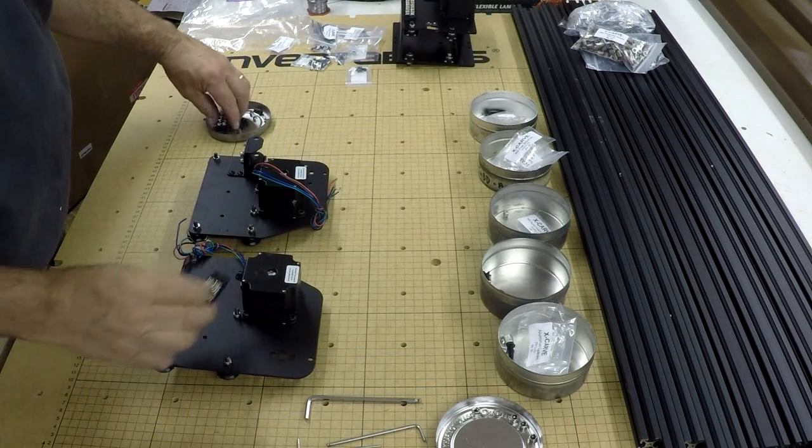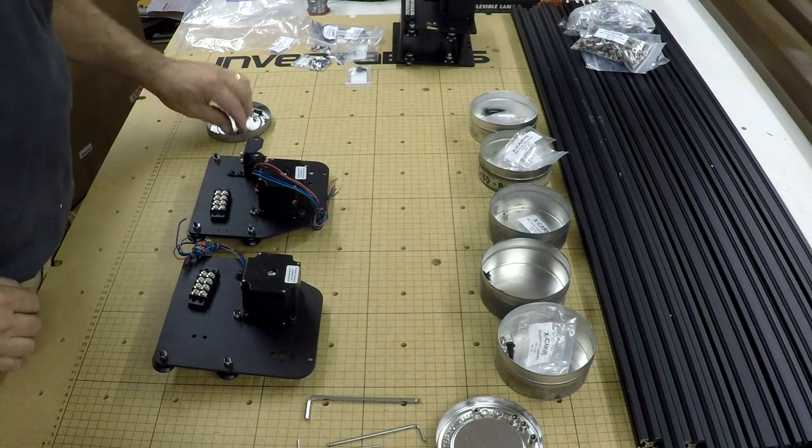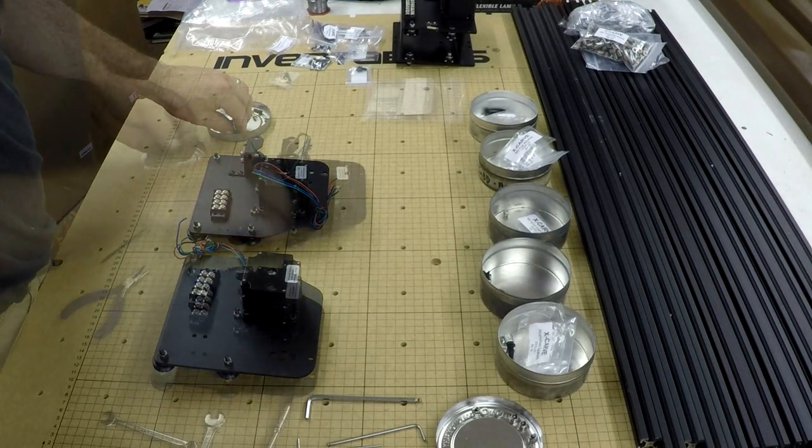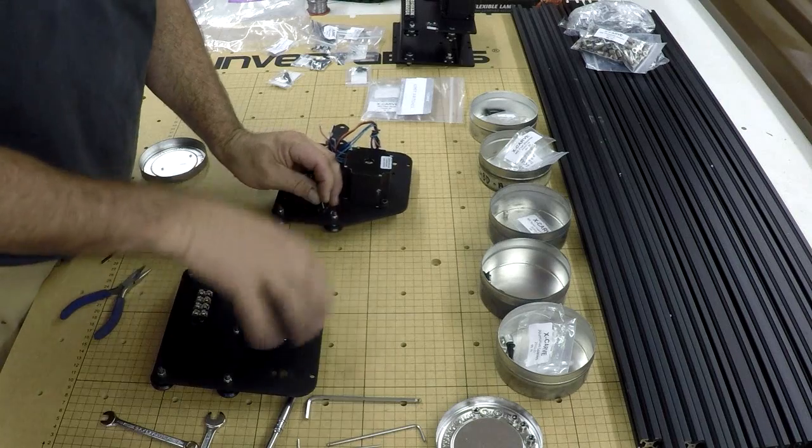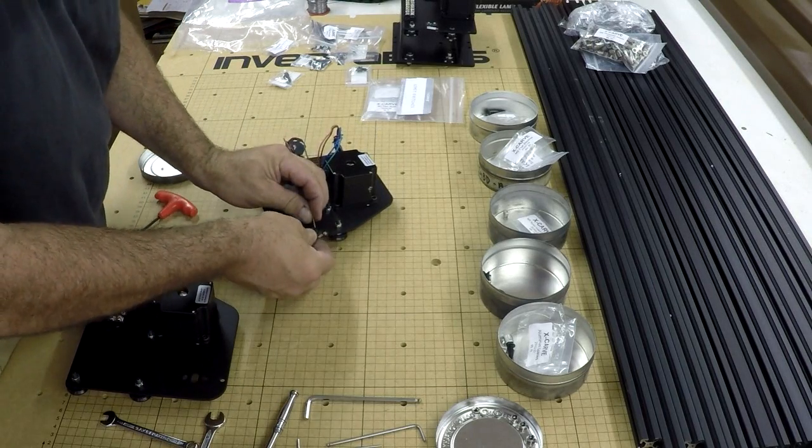Now we're going to mount two terminal strips — one there, one there. Very simple. Now we're mounting the x-axis limit switch on the left-hand side plate.